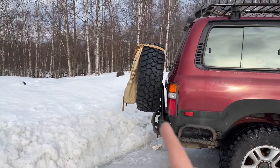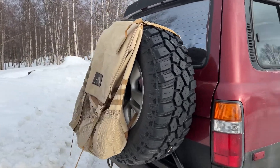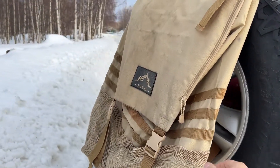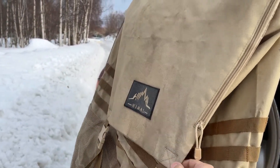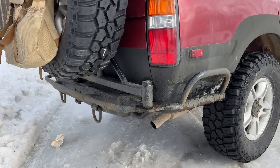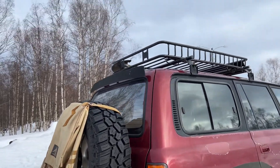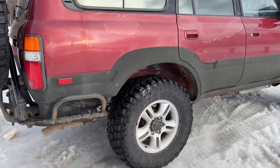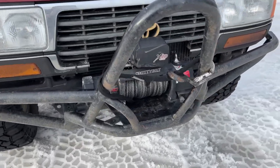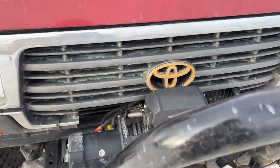The rear spare tire is the same setup — same tire, same wheel. This one I bought new, so it's a brand new spare. We have a trash bag cover from Amazon, about 30 bucks, and it has the spare tire carrier built in — that was all there when I got it. Here's the bumper with the XRC 9500 from Smittybilt with synthetic rope.